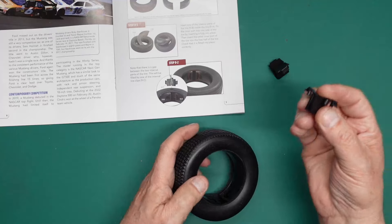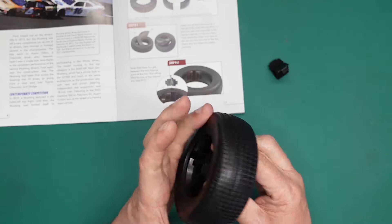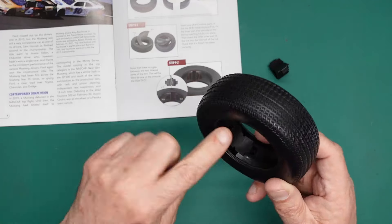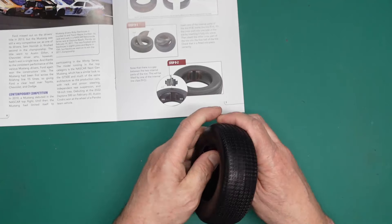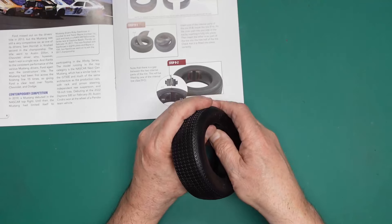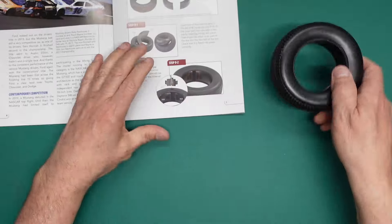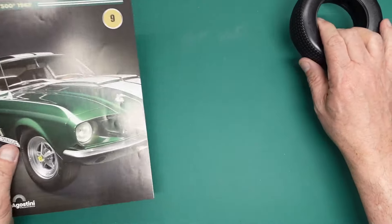Now it's asking us to put in the wedge pieces — these go in and wedge the two halves apart. It just clips in like so, and you can hear it click in. You need that solid click because you want it to be flush; you don't want it sticking out. Push it in properly — if it's raised, that's not good enough. You want it to click in properly. And that's pack nine done.